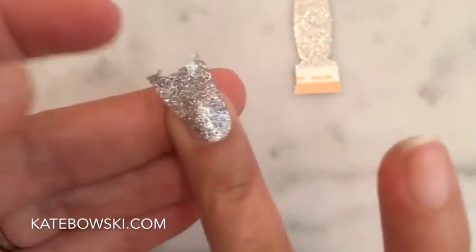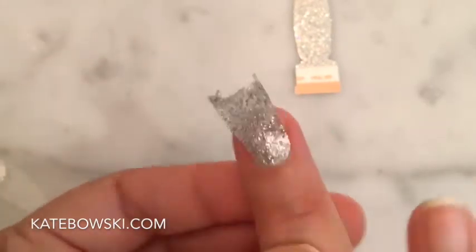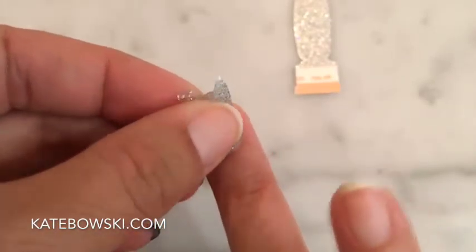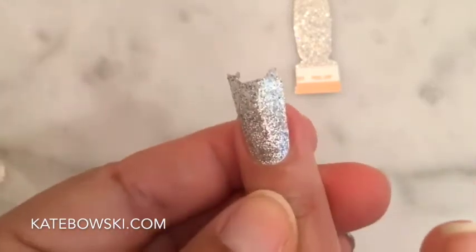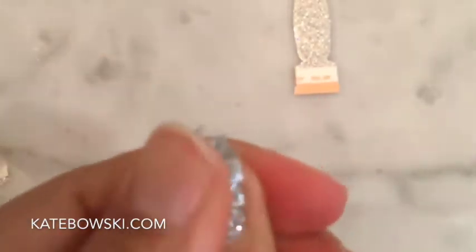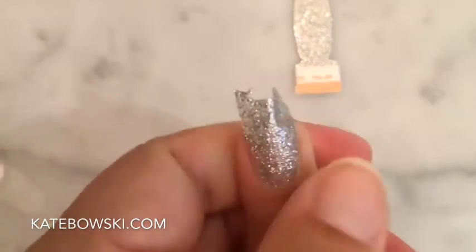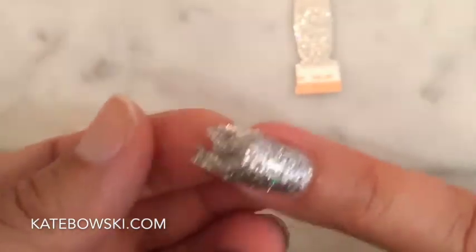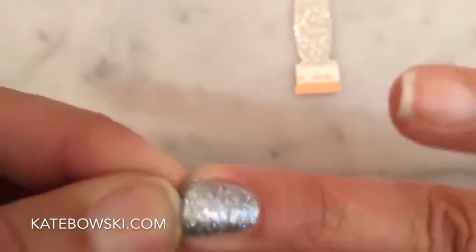Lay the strip just above the cuticle and if it happens to lay incorrectly, don't be afraid to peel it and relay it. That's the beauty of Color Street. Once you are happy with the placement, give it a good press all the way around again, especially on the tip, and then take the small portion that is hanging off your nail and use your thumbnail to perforate the strip once again, giving it the perfect shape to your natural nail.